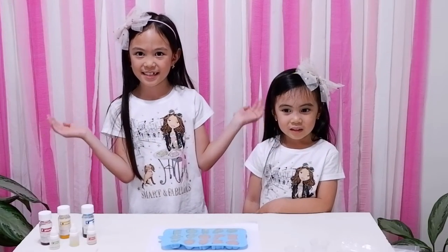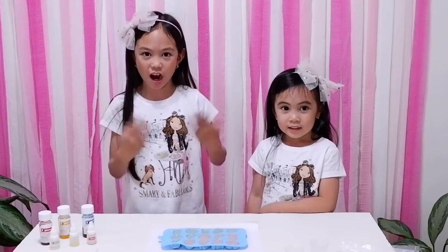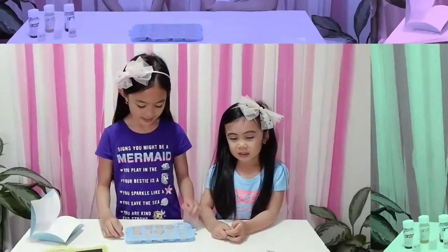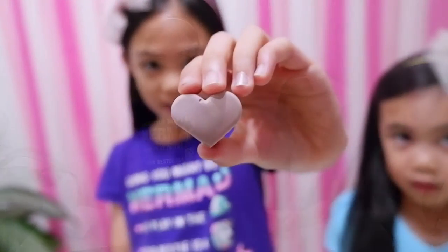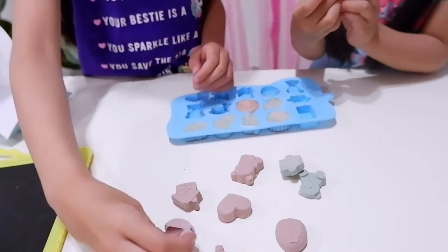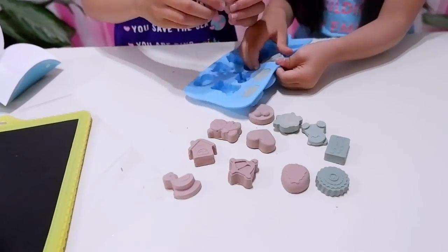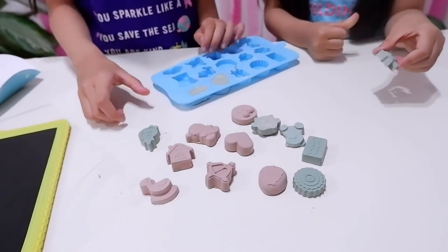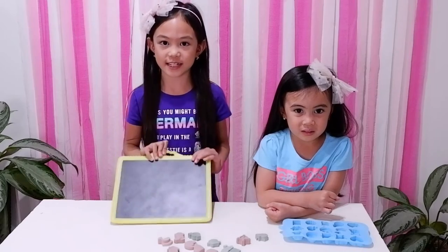It's so easy, right? Now, you just need to wait for four hours. And then, chalk is ready. Our chalks are ready. Now, you just need to pop out the chalk from the bowl. Look! This is a heart. Let's go get your blackboards — it provides it in the kit.